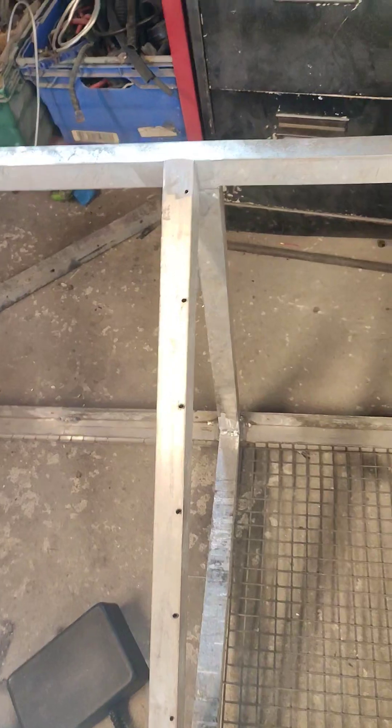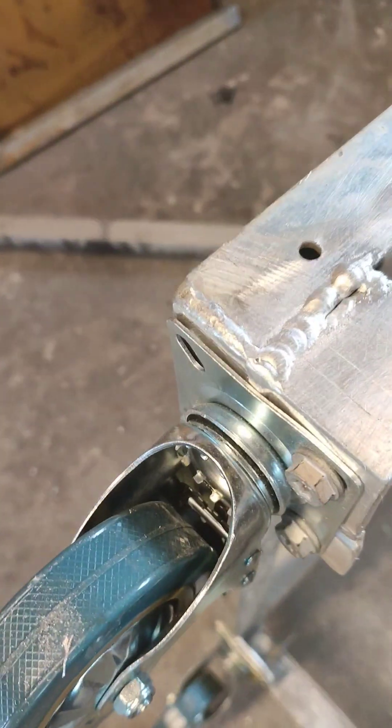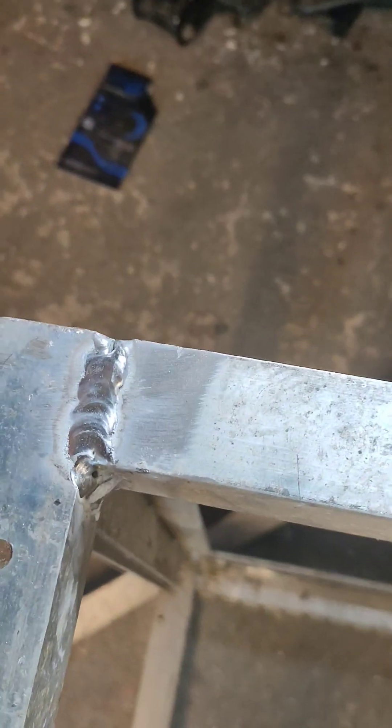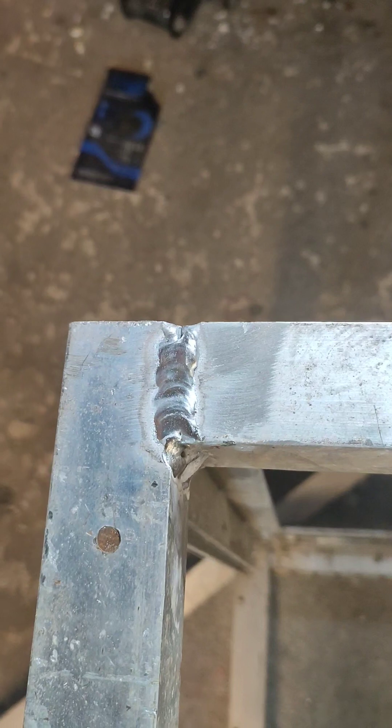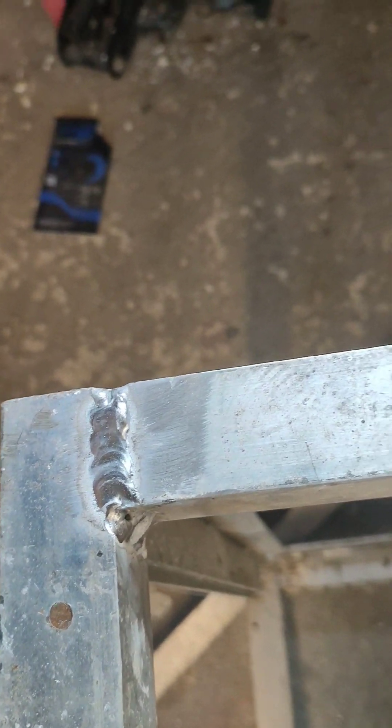This is some old aluminium I had hanging around. I haven't built the whole thing — it was an old frame for something — and I've put some tabs on, bits and bobs. Some of it I've welded. Like I say, not going to win any contest, but it's solidly aluminium welded.